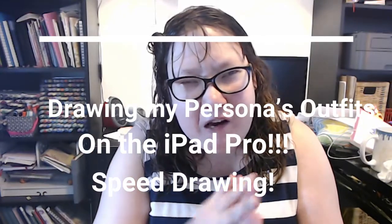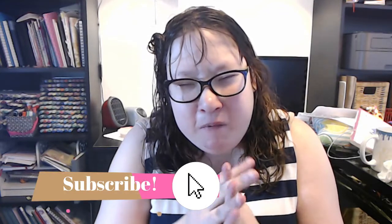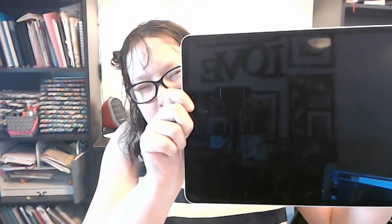Hey guys, welcome to today's video! I've been looking forward to this day ever since it came out — the iPad Pro. If you've been watching my channel for a while, I've been talking a lot about how I wanted it, but now I finally have it. I do have to be very careful — I don't have the case yet, which I will get soon. I also have the Apple Pencil and I've been drawing in Procreate today, so I've been really having fun.